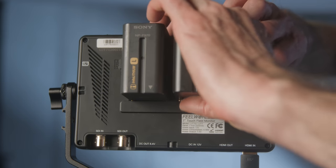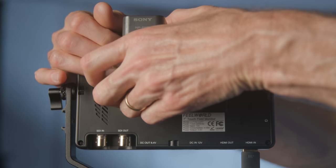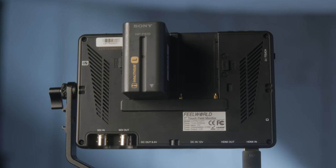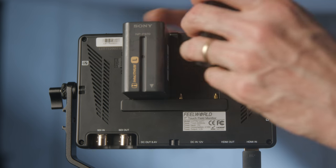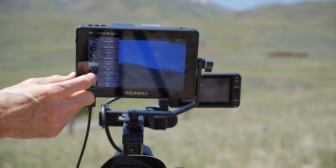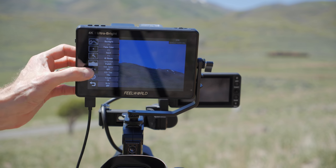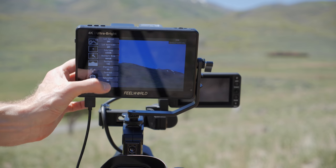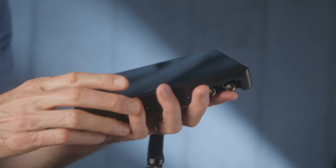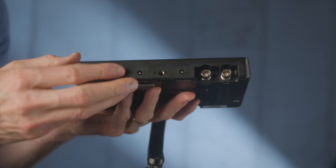There are a few cons. Number one, there is no battery status meter, which is really important when powering with Sony L-series batteries — unless the batteries have their own built-in meters, you don't know when you're going to run out. Second, while the screen works outdoors in direct sunlight, it is still somewhat reflective — still usable, but a little challenging at times. Finally, the build quality is 100% plastic, except for the quarter-20 screw taps. If it hit the ground hard, it would likely sustain damage.